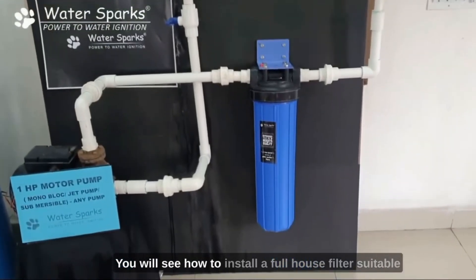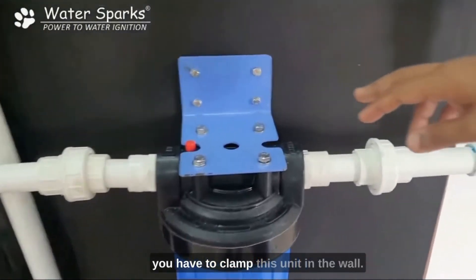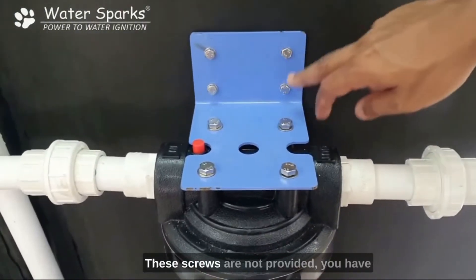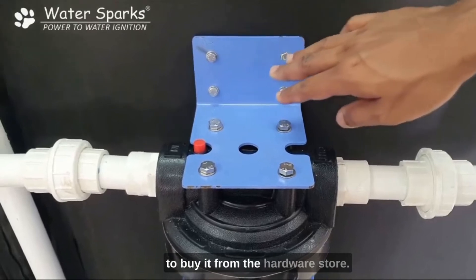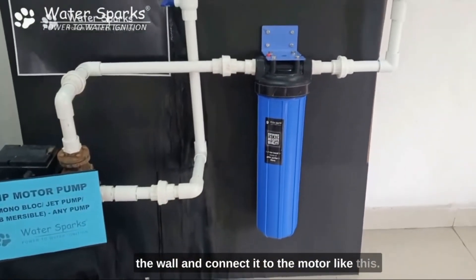This is how you install the full house filter suitable for a 1HP motor pump. You have to clamp the unit on the wall — the screws are not provided, so you have to buy them from a hardware store — then mount it on the wall and connect it to the motor.